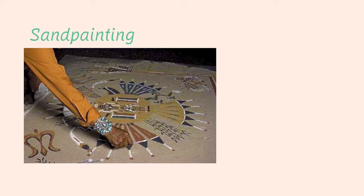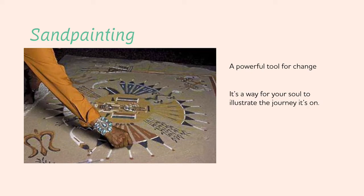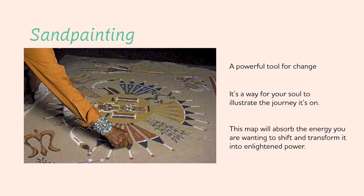Our main healing practice this week is called a sand painting. This is one of my favorite medicines as it brings out your soul's creative expression and also gives you the opportunity to be in nature. The sand painting is a powerful tool for change — it's a way for your soul to illustrate the journey it's on. It's a map of your inner quest, built through intuition, and it will absorb the energy you are wanting to shift and transform it into enlightened power.